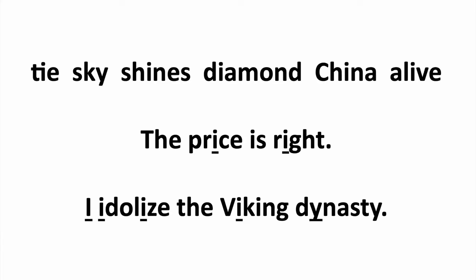Let's try some more: tie, sky, shines, diamond, china, alive. 'The price is right.' 'I idolize the Viking dynasty.' Nice. Next.